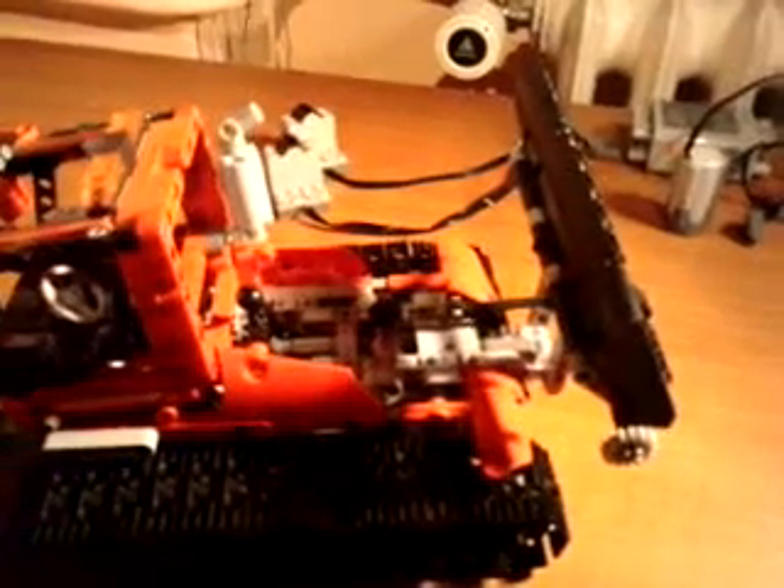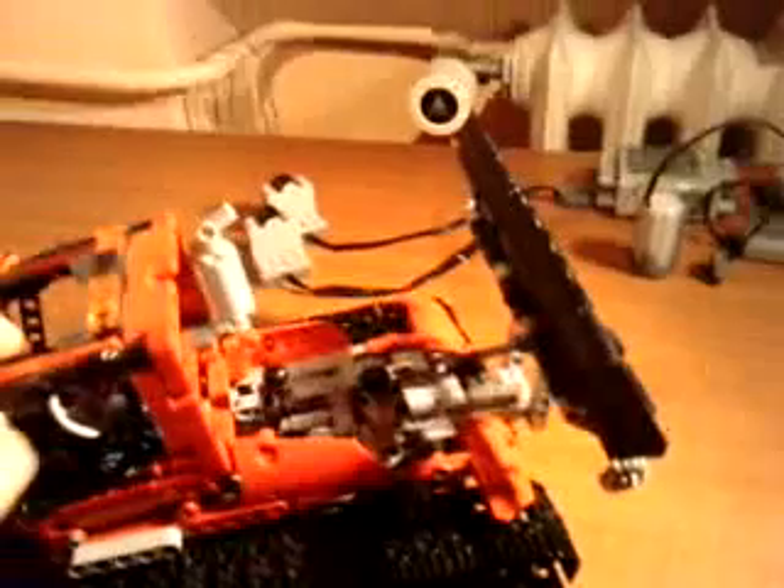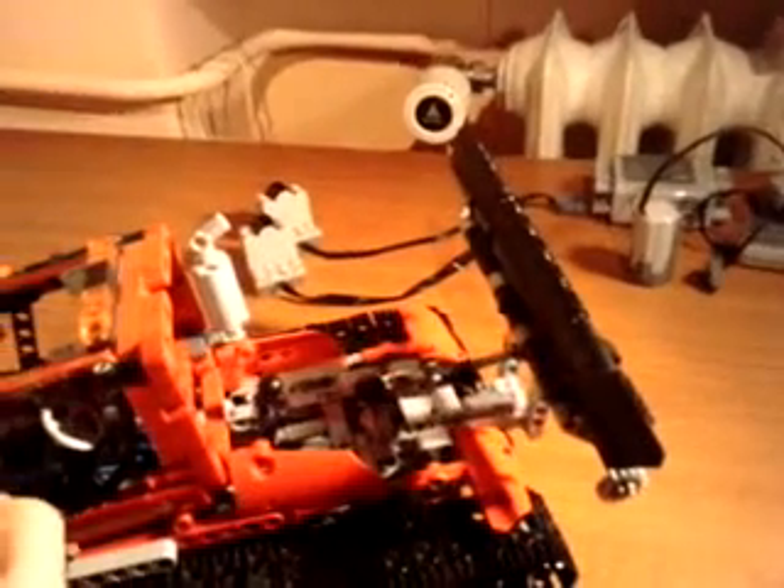Hello there, two birds. This is Phoenix Steamer 2310, and this is the tutorial video on how to motorize the Lego Snow Groomer.